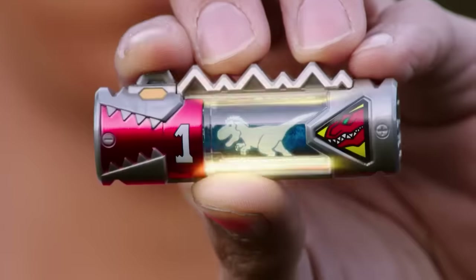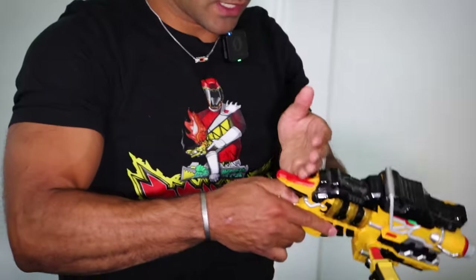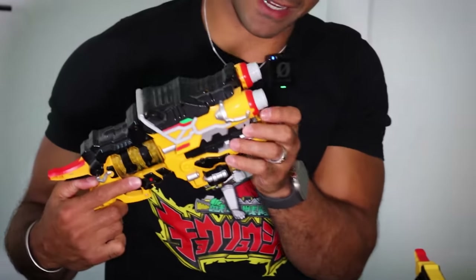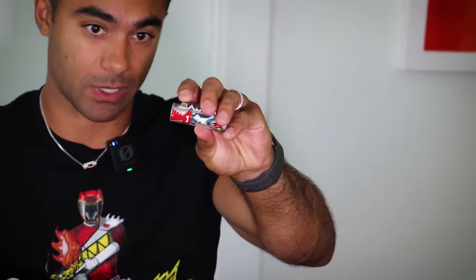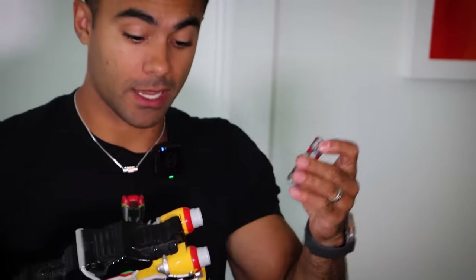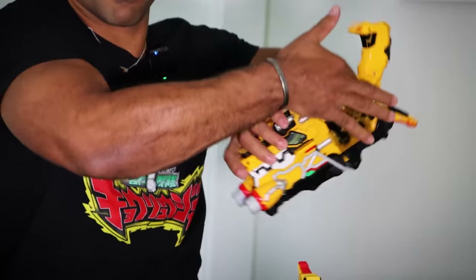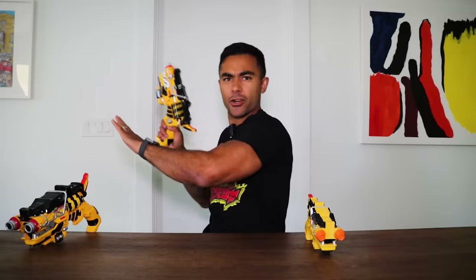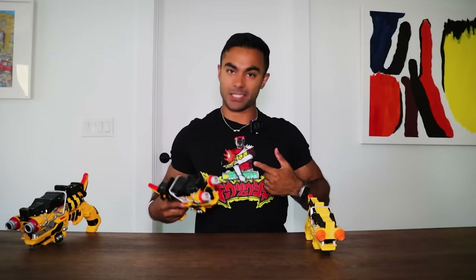So basically I go, 'Dino Charger ready,' and I click this little battery-shaped thing. And then I do a spin, open this, and put the Dino Charger in here. So this is the Dino Charger for my character when I morph — then I put it in, close it, and it makes some noise. Then I spin it up and go, 'Energize! Unleash the power!' And then a dinosaur spirit shoots out over me, and then I morph into this dude right here.